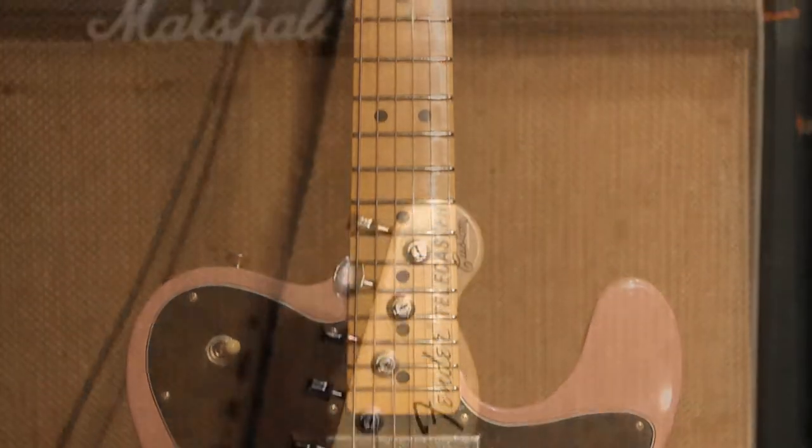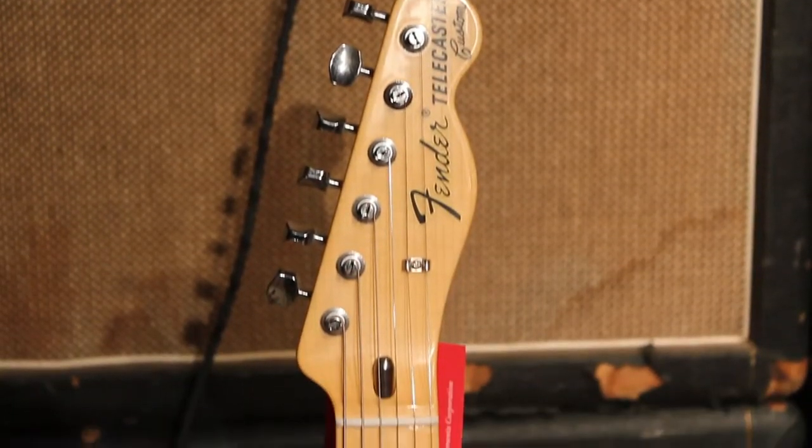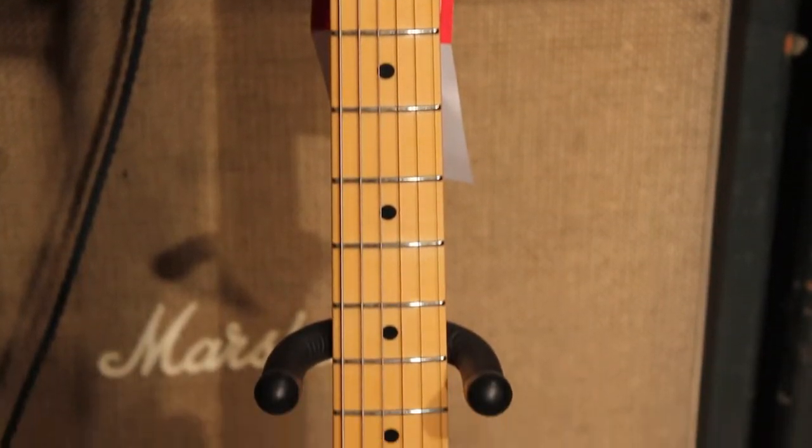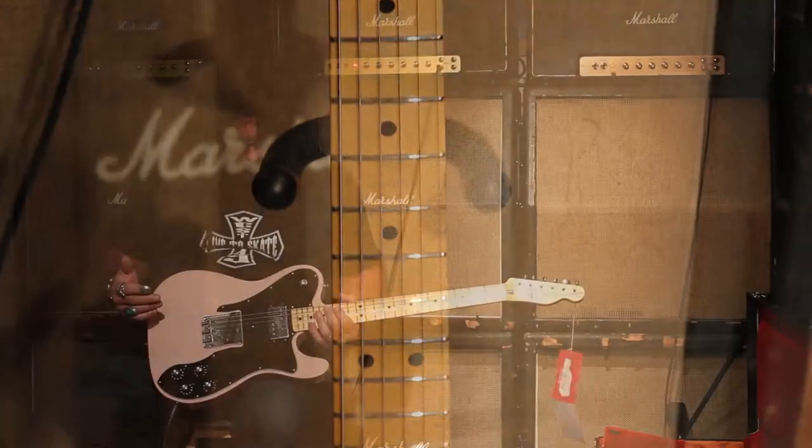It's got a nice maple neck, urethane finish, Schaller style heads. What else can I tell you? It's got a great, great sound to it.